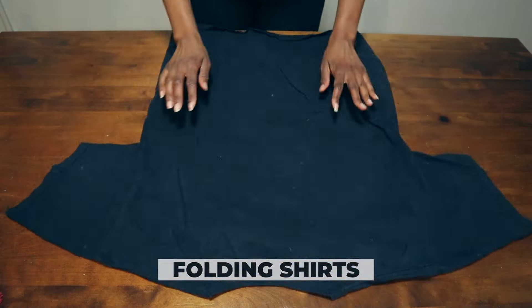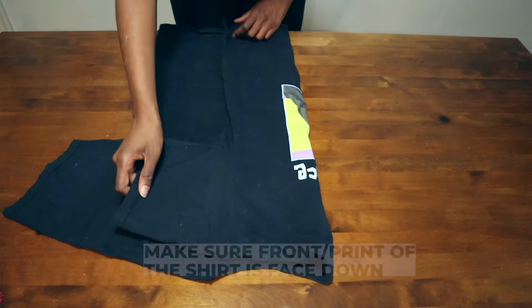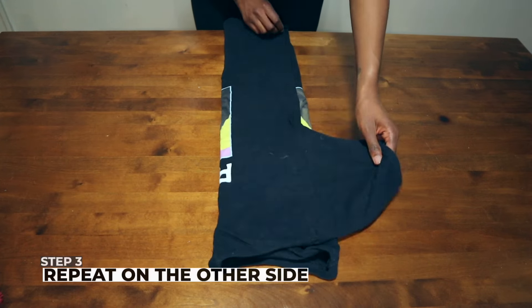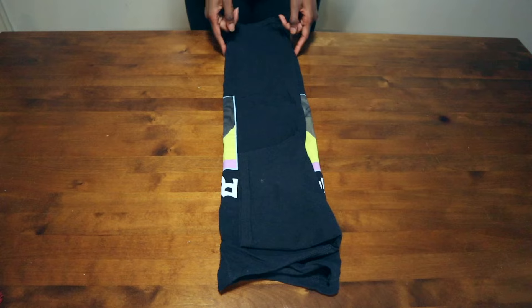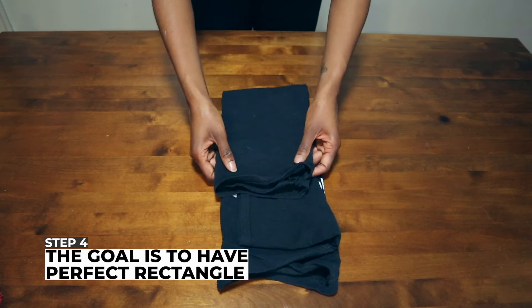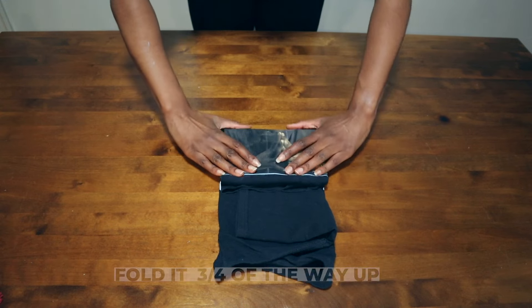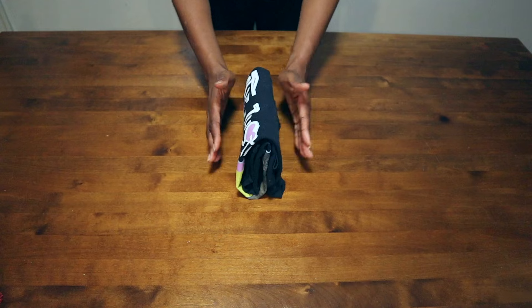Let's fold a shirt. When you're folding a shirt with a print, make sure that it goes face down. Then you're going to fold one side of the shirt and tuck in the sleeve about halfway, and just repeat that on both sides. You'll notice this gives you the width of the fold — a perfect rectangle. Fold it up three-fourths of the way, then fold it in half twice, and now you have a perfect file fold that stands up.